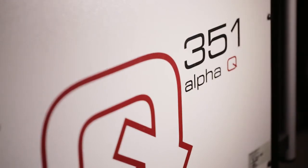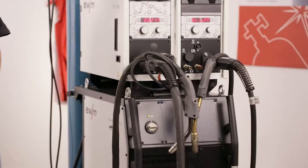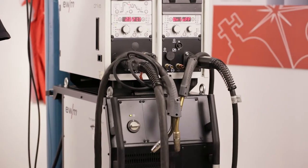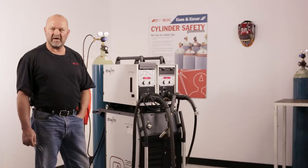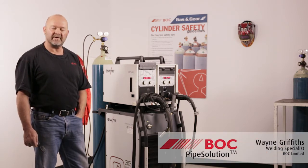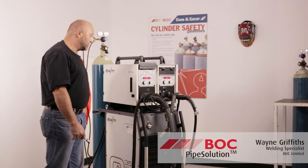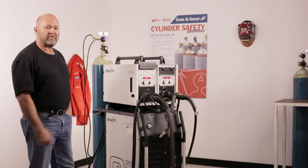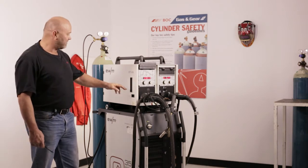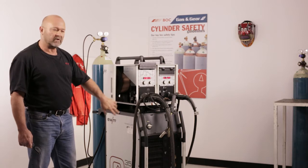Welcome to BOC Welder Welding. Today we're going to talk about the Alpha Q351 welding machine dedicated to the pipe welding industry. We're going to demonstrate and talk about the functions of the machine, especially the waveforms that have been exclusively designed by EWM for this industry. It's a 350 amp machine at 100% duty cycle. We're going to set a few parameters here and show you the functions and the ease of how to put a pipe root run in and to a fill cap.